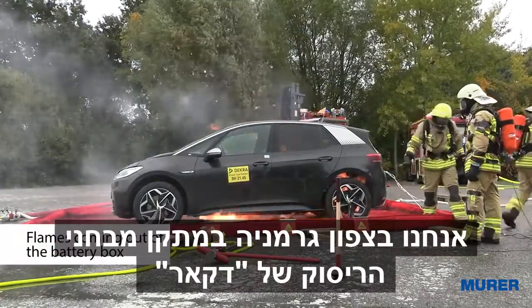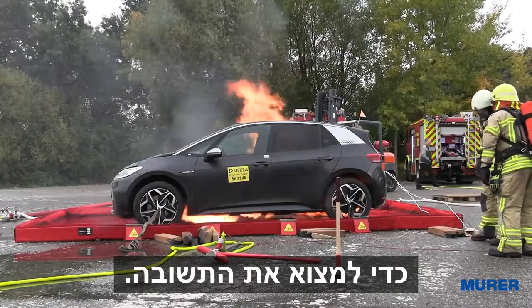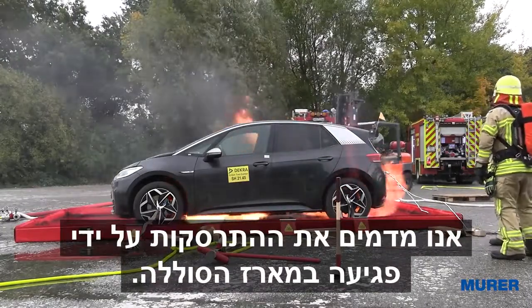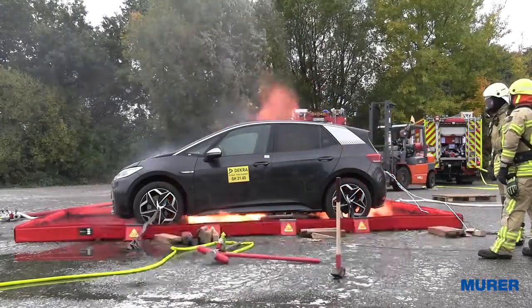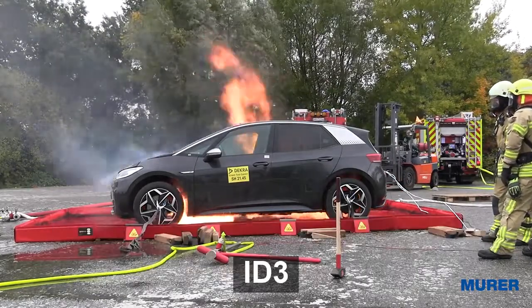We are in northern Germany at the crash test facility of Dekra in order to find the answer. We simulate a crash by damaging the battery box with a kind of nail. The car we use in this experiment is a Volkswagen ID.3.